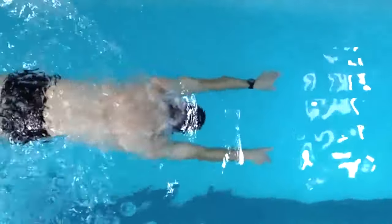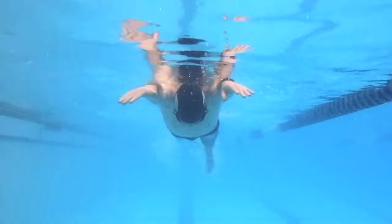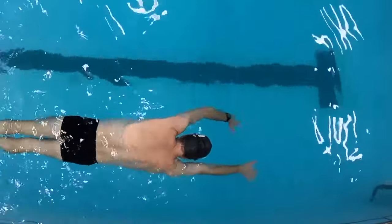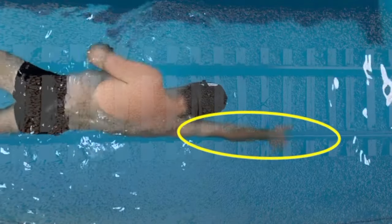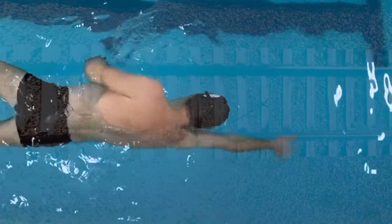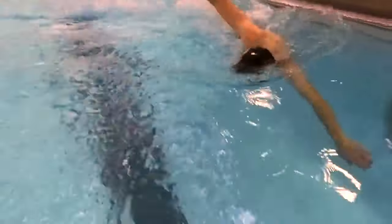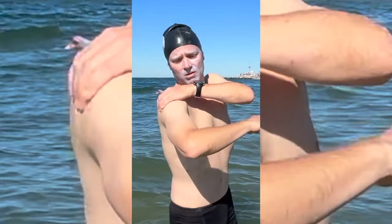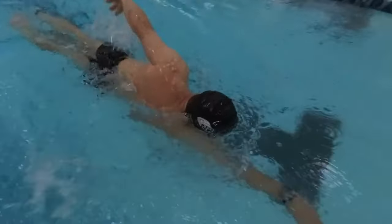This drill builds muscle memory for the correct arm position. Repeat it often and remember to breathe consistently. Once you feel comfortable holding your arms in the parallel position, take one freestyle stroke — do this slowly, ensuring the pulling arm moves along the imaginary track. At the same time, keep your lead arm straight and over its own train track, using the underwater recovery and extending into the parallel position before pulling with your opposite arm. Crossing your arms over the centerline is a recipe for inefficient swimming, shoulder pain, and injury.